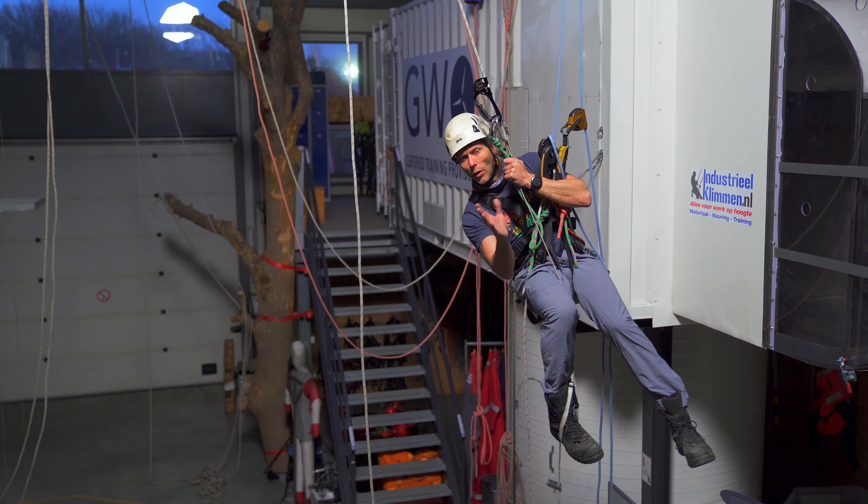Now I'm midway through my transfer. I take off my backup device, move it over to the new set of ropes, lock it, check it, and continue my descent.